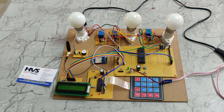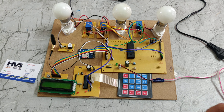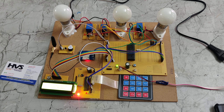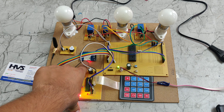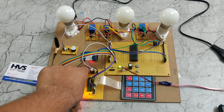Here we can see the GSM module. We need to insert the SIM card like this. After inserting the SIM card, we power on the system using the adapter. If the red light blinks rapidly, it means the module is not connected to the network. If the red light blinks slowly with a delay, it means it is connected to the network.